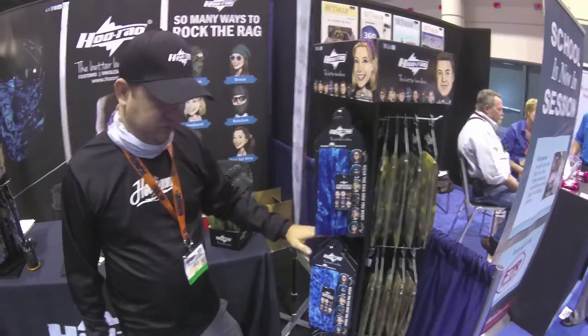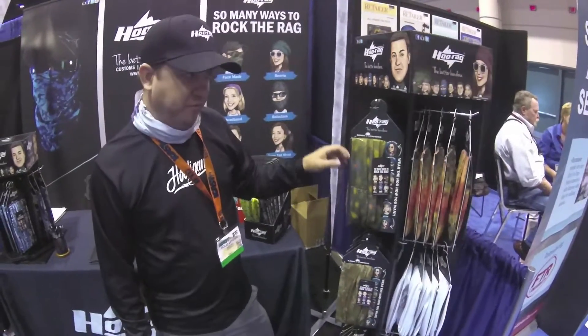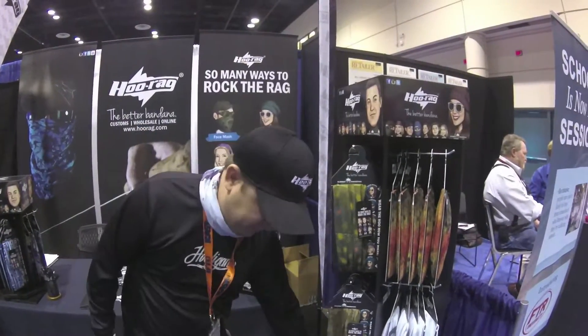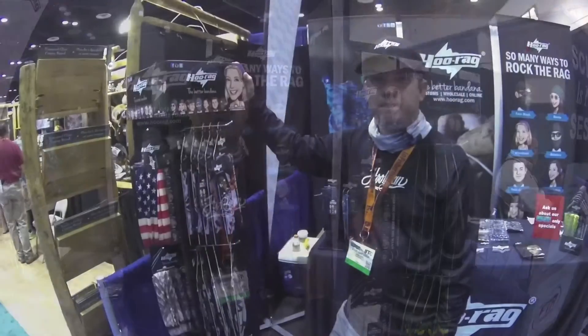Today we're showing digital camos. We've got a bunch of freshwater and saltwater designs. We have a bunch of new designs that we're featuring by Jason Arnold Underwater Photography. We've got a brook trout, we've got the peacock bass for all you South Florida guys, and we also have a steelhead for all you freshwater anglers.